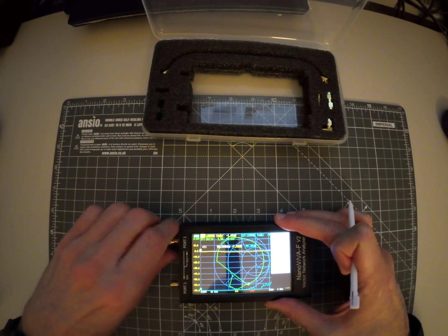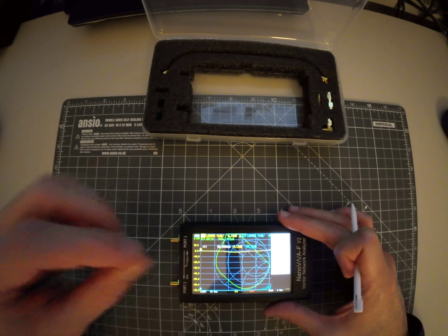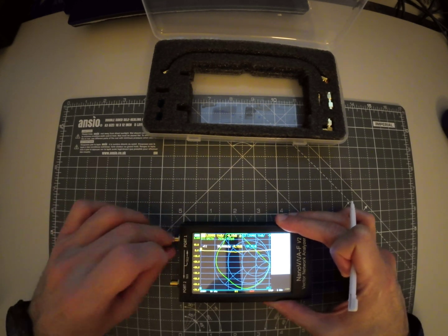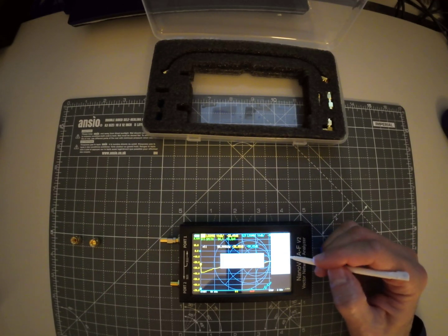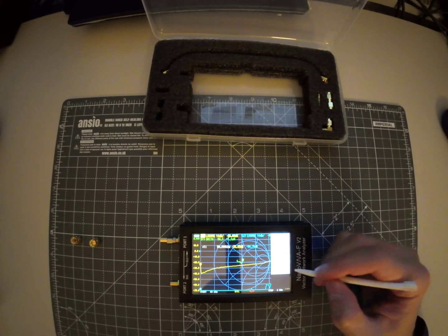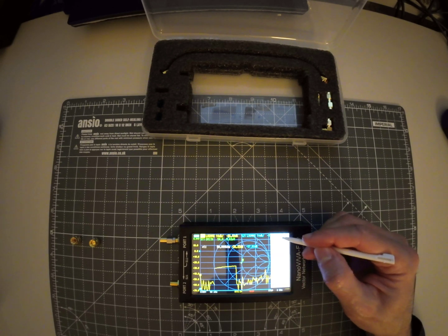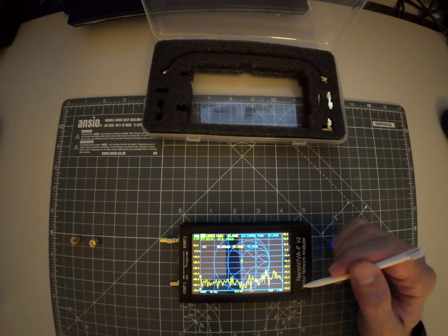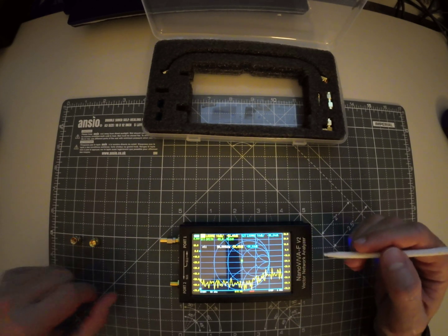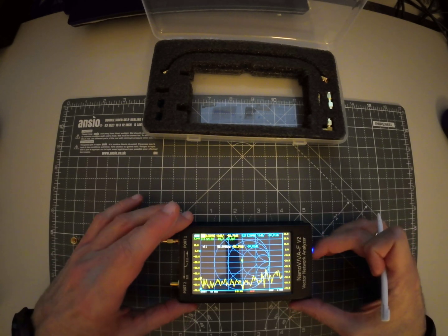And then we use the load. Okay, and this is done and this is saved. And this is how you calibrate the Nano VNA F V2, thanks for watching.